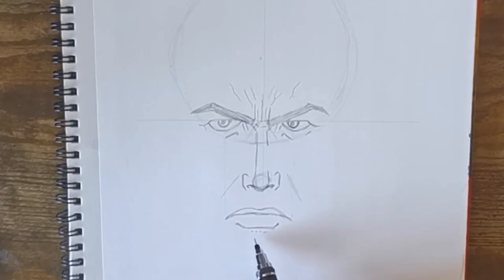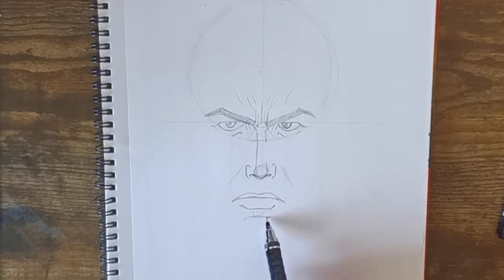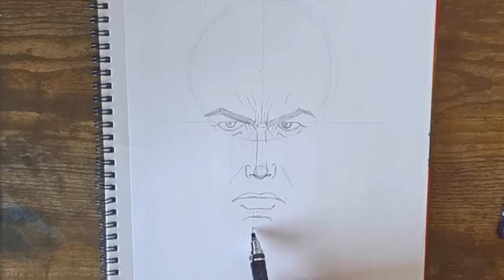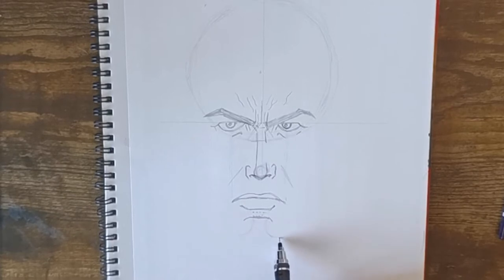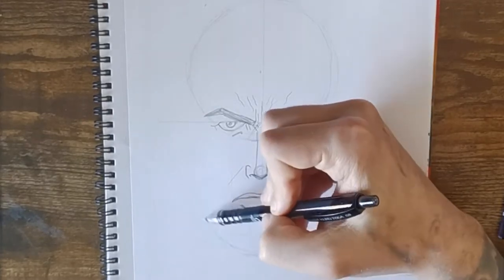Once that's done, add a few light dots underneath the bottom lip for his beard, then put in a little dimple for his chin. Then roughly mark out how far down we want his chin with a curved line.